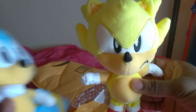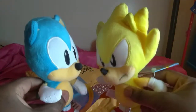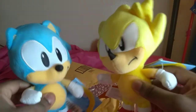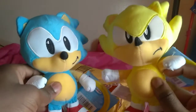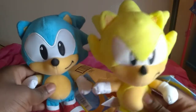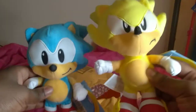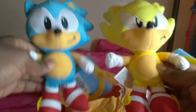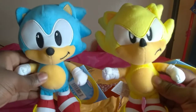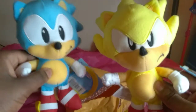I'm gonna compare it to Classic Sonic — they're kind of the same size, except for Classic Super Sonic's quills. Oh my gosh, it's really cool, really amazing, just like in the games. This also costs $10. Both of these cost $10 on Amazon. I highly recommend you get Classic Super Sonic and Classic Sonic.